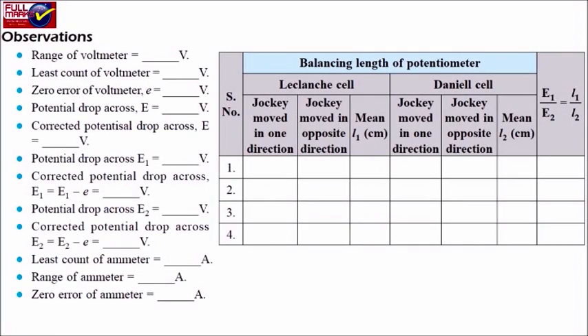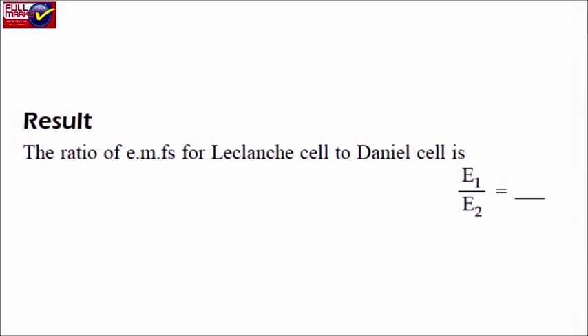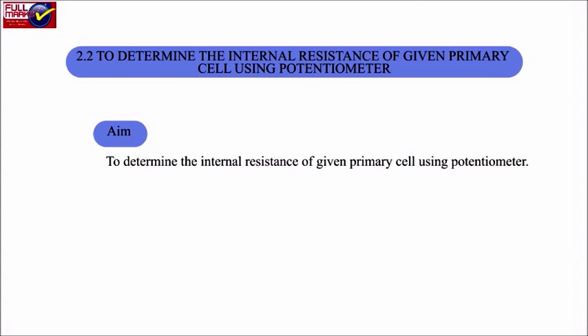Observations and Result: The ratio of EMFs of the Leclanche cell to the Daniel cell, E1 by E2, is equal to 2.2. This concludes the experiment to determine the internal resistance of the given primary cell using a potentiometer.